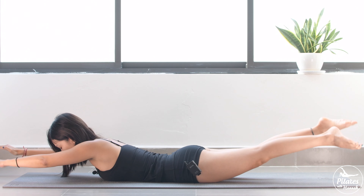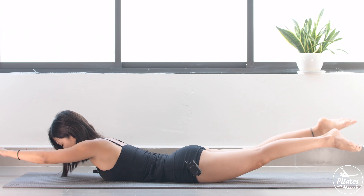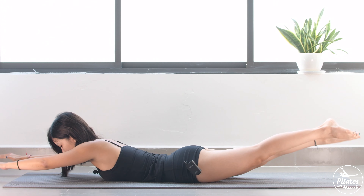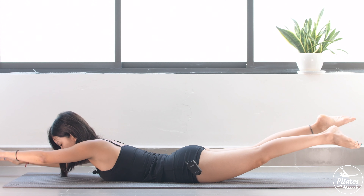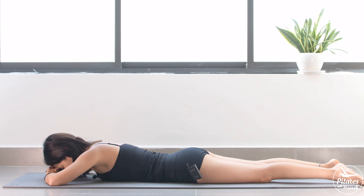Keep breathing. And 5, 4, 3, 2, and last one. Bring your arms down. Inhale deeply through your nose and exhale deeply through your mouth.